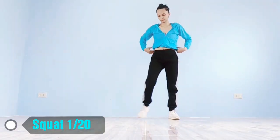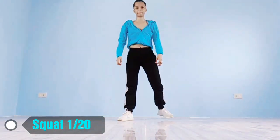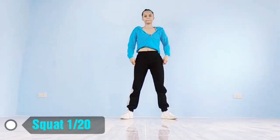Up next, squats in 5, 4, 3, 2, 1, go! 1,